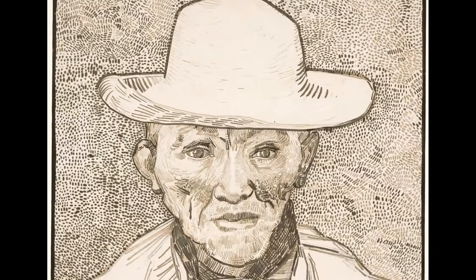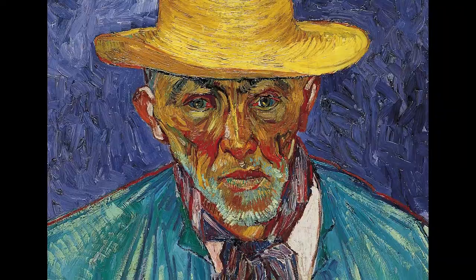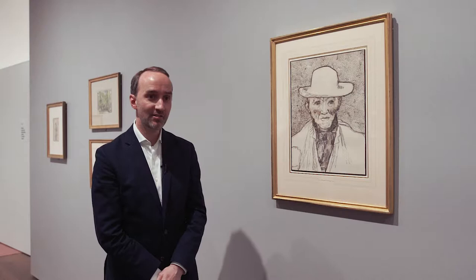This drawing by Van Gogh is based upon a painting that Van Gogh did of this peasant. It shows the artist at the summit of his practice as a draftsman. It's a drawing from 1888, when he's in Arles in the Camargue in southern France.